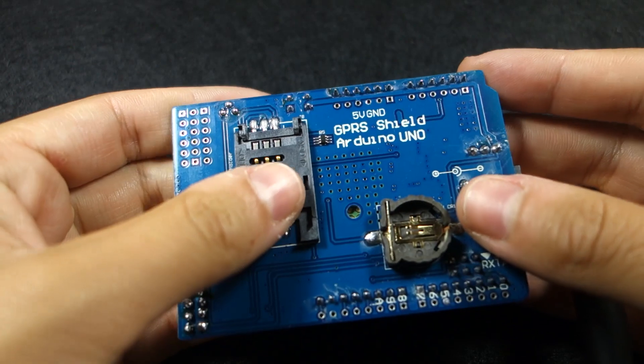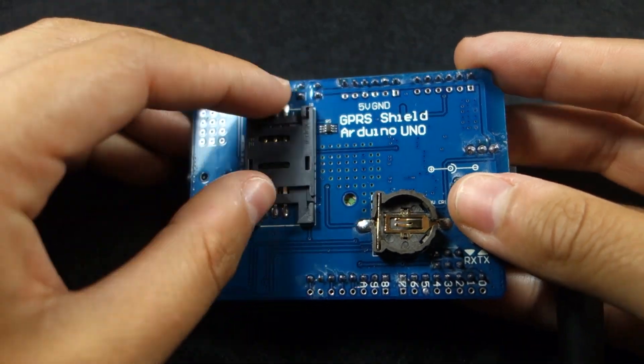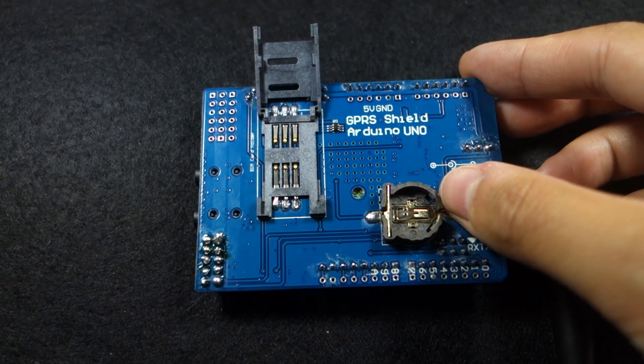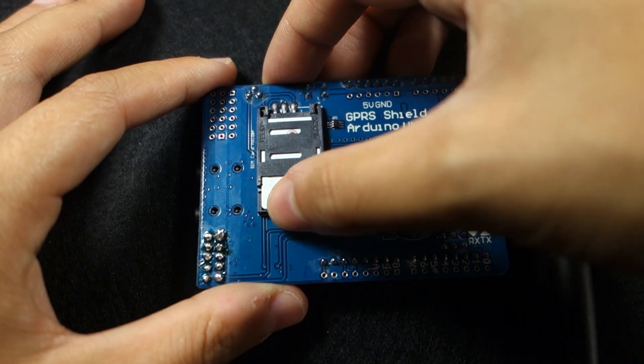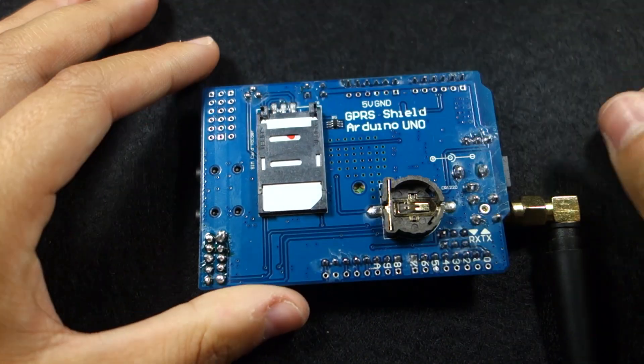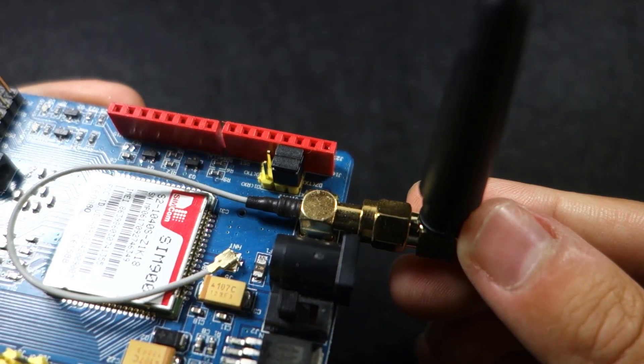After having the SIM card prepared you can insert it on the shield. You might need to get a standard SIM card adapter. Then check if your antenna is well connected.